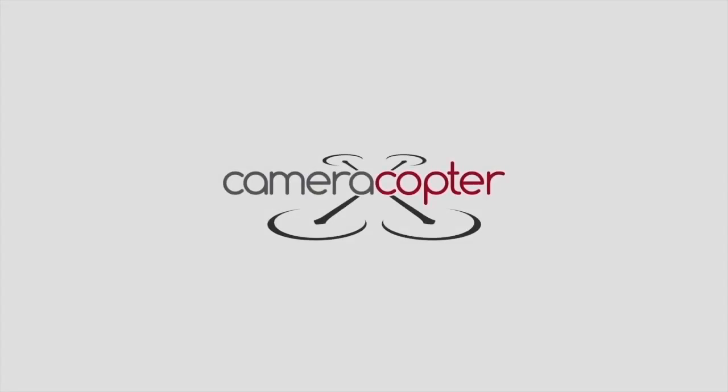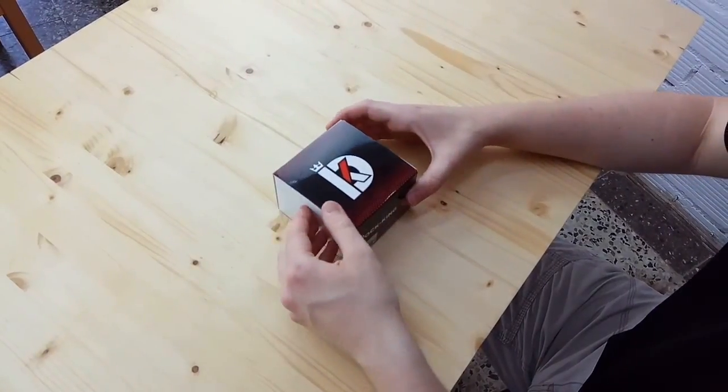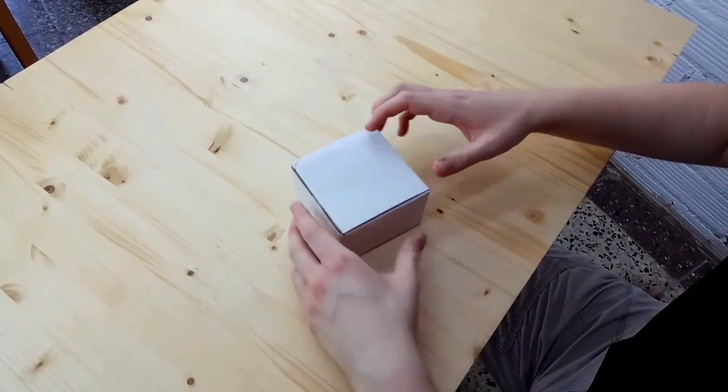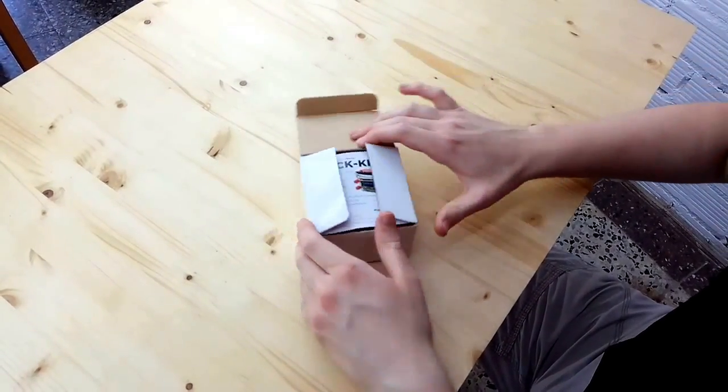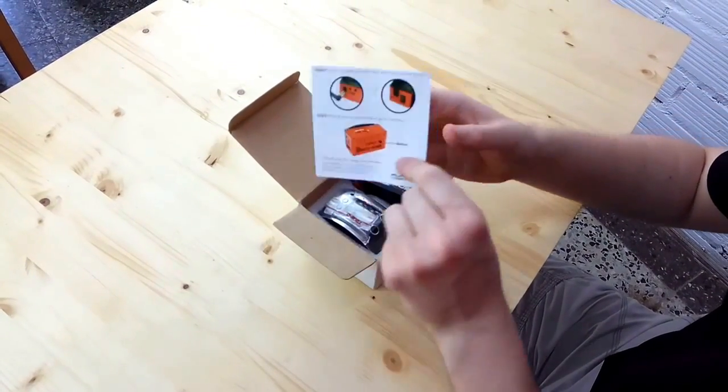Hi, it's Eric from Cameracopter, and today we're going to review the Duck King from Furious FPV. Let's see what there is inside the box. To start off, we're greeted by a little instruction manual of the specs.